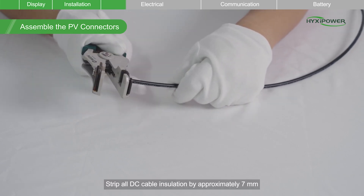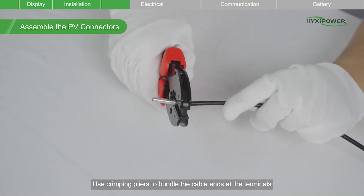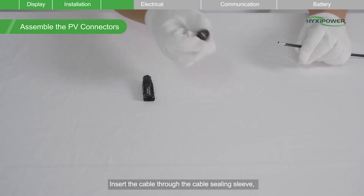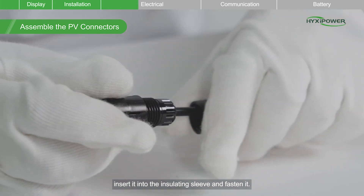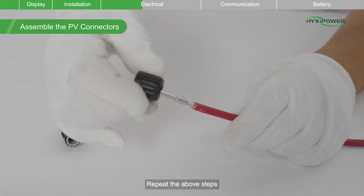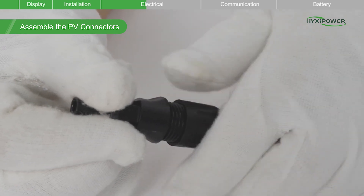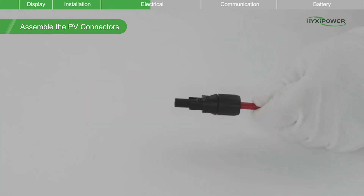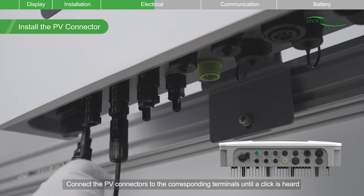Strip all DC cable insulation by approximately 7mm. Use crimping pliers to bundle the cable ends at the terminals. Insert the cable through the cable sealing sleeve, then insert it into the insulating sleeve and fasten it. Connect the PV connectors to the corresponding terminals until a click is heard.